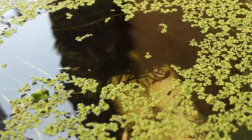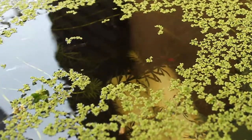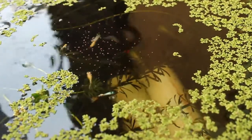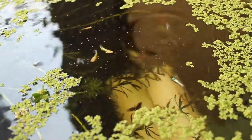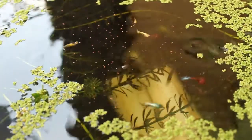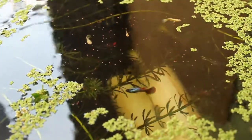Mosquito larvae is not the primary source of food for my fish. I still prefer flake food or dried food, and sometimes bloodworm or brine shrimp. That type of food is really easy to combine and no need to spend extra time to take care of it.